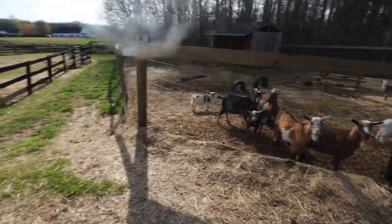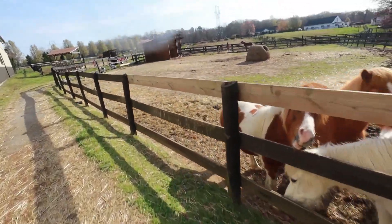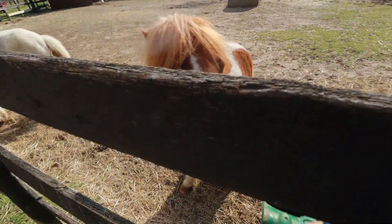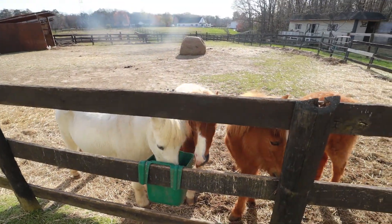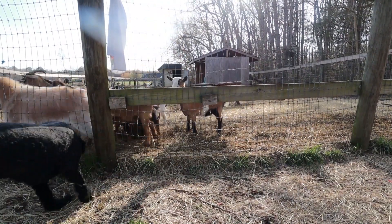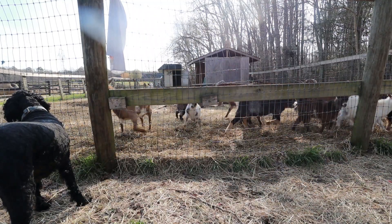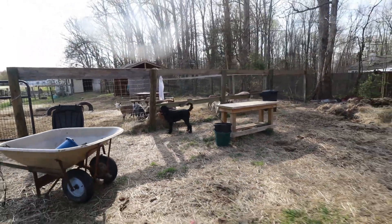Good morning ponies! I hear you goats, I'll be there in just a minute. There are three horses over there that are boarded here, but they're going to be finding a new farm so that we can grow our equine program for youth. Enjoy ponies. Alright, let's load up — come on Oliver, let's go.